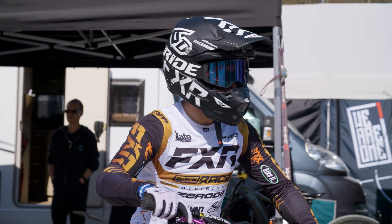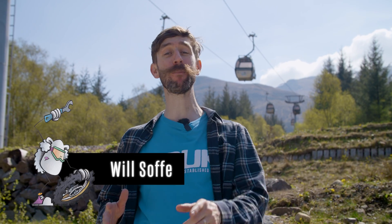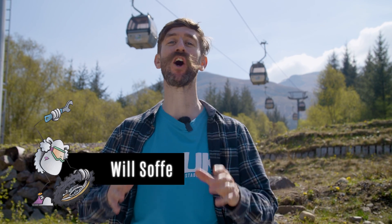We're here at Fort William World Cup to meet racer Taylor Vernon and see his Xeroed G3 downhill bike. What's special about it is it's got a gearbox, a high pivot, and a Gates carbon belt drive.